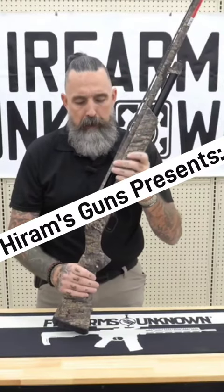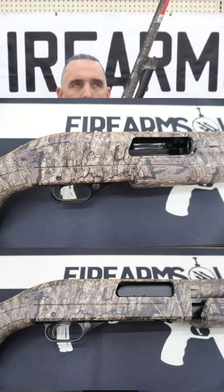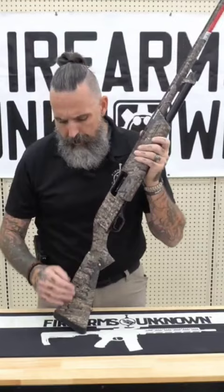The Winchester SXP Pump Action Shotgun features an aluminum alloy receiver and a hard chrome plated chamber and bore. It's a 12 gauge pump action with a length of pull of approximately 13 and 3 quarters of an inch. It comes with a composite stock as well, and that's also covered in Realtree.